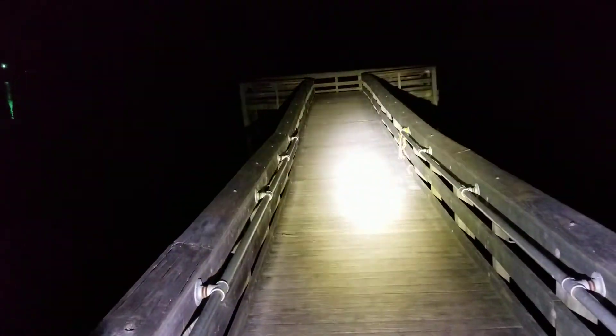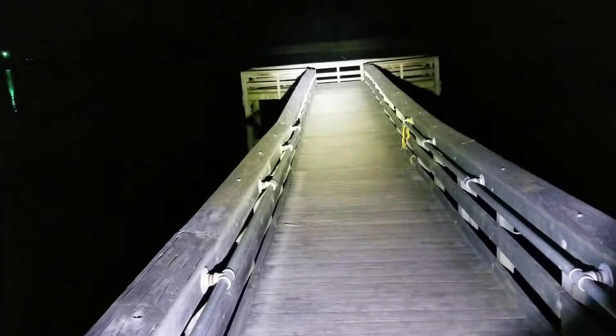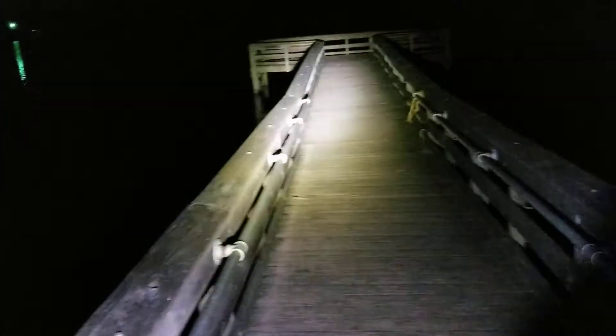That's 600 yards away what you see there. And the cool thing about this light is you get almost as much flood up close in front of me. You get the best of both worlds — you get a lot of flood and you get a good deal of throw as well.